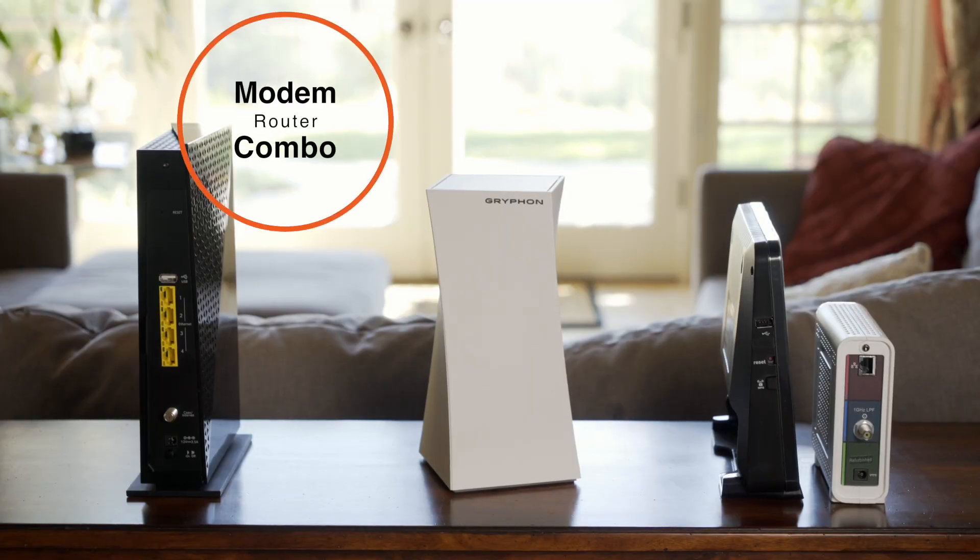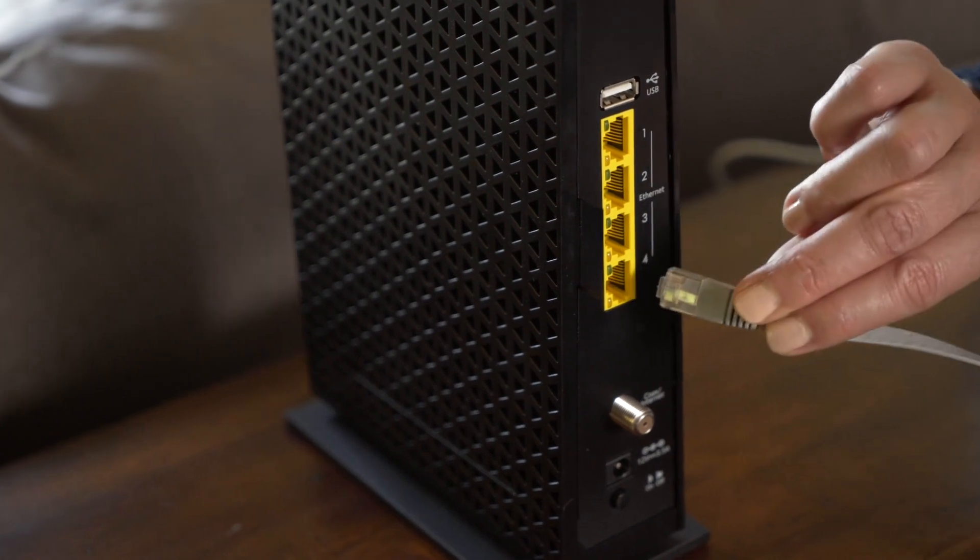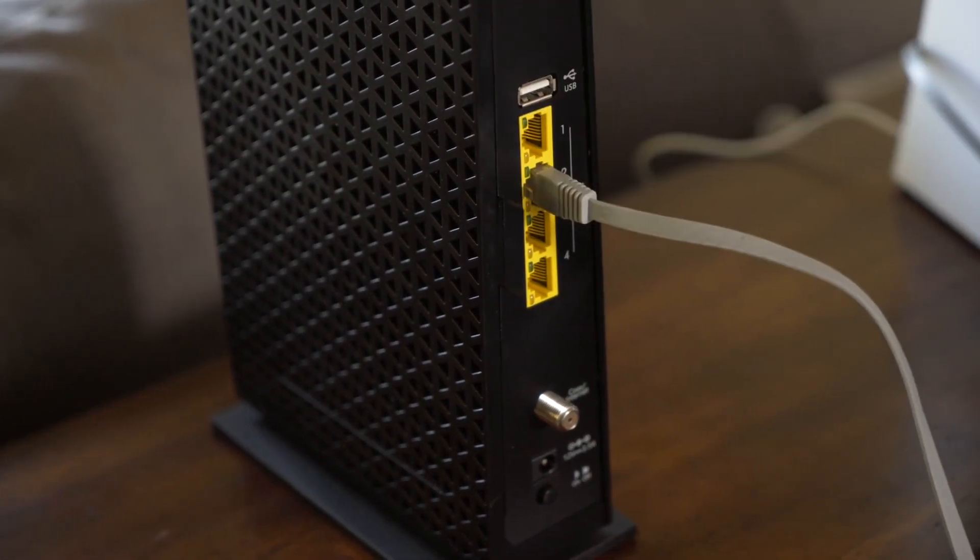If you have a combo modem and router unit, use the Ethernet cable provided in the box to connect your Gryphon to your combo unit.